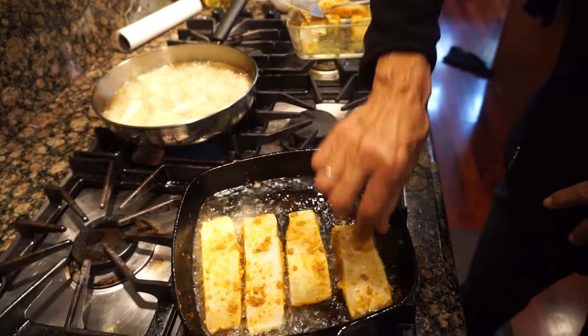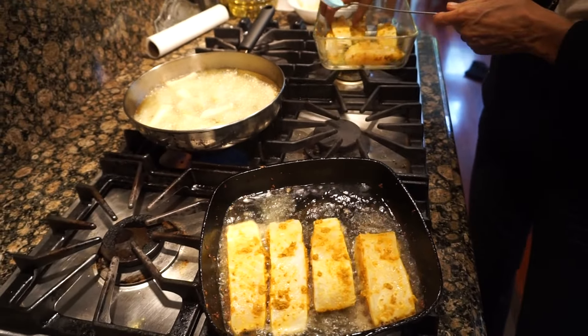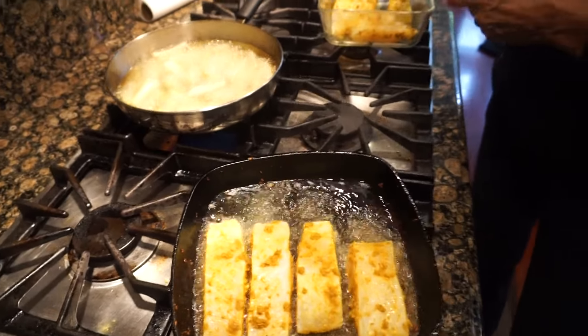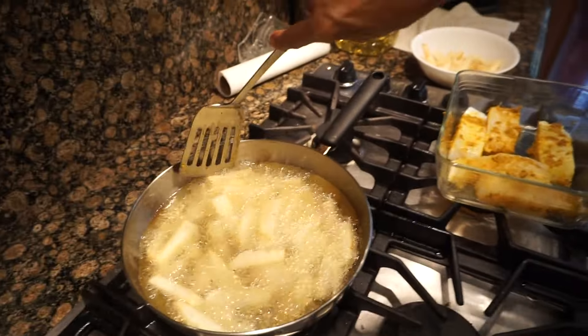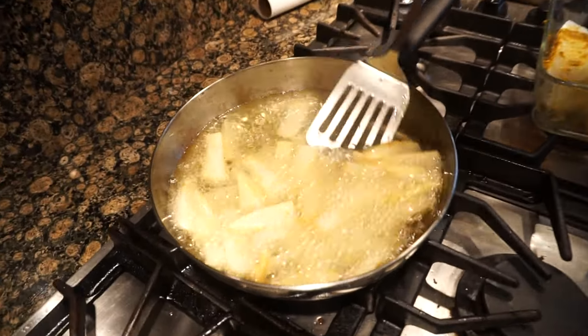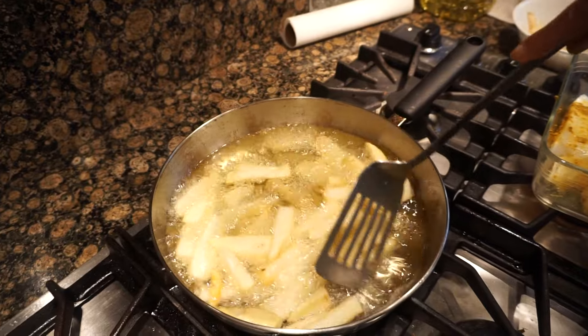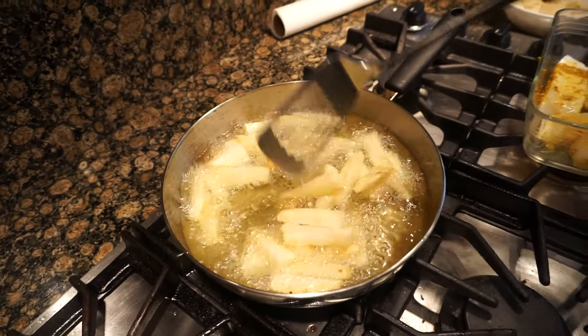I was afraid that it would not be enough. Okay, we're doing the next batch and the fries are still cooking — they haven't turned color yet. Those are the ones that were kind of firm, so they probably still need a bit more time.